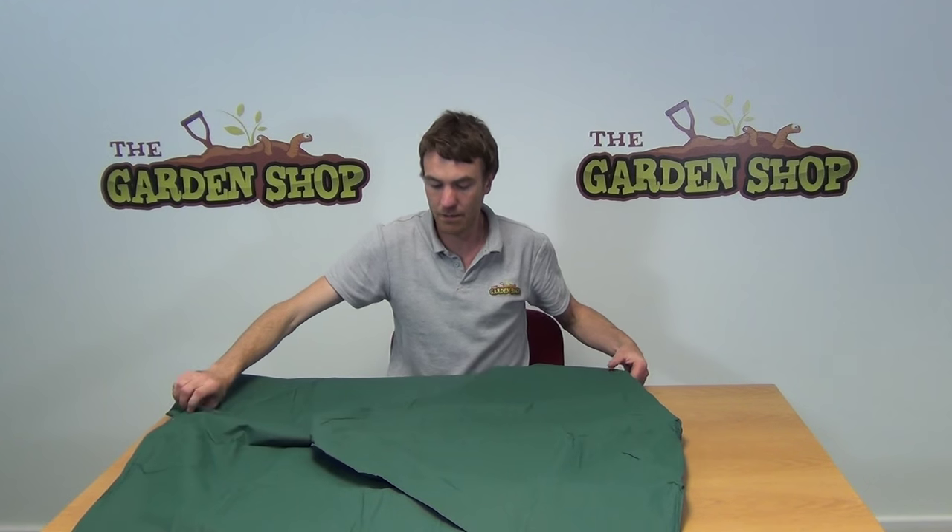So that's the product. Again, it's our patio furniture cover and it's available on thegardenshop.ie.